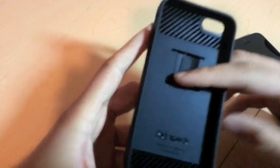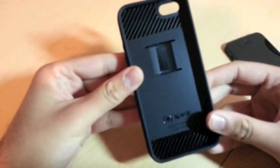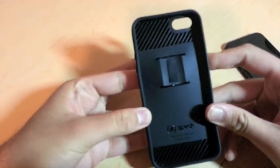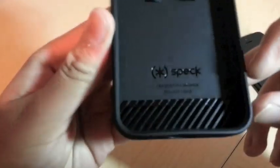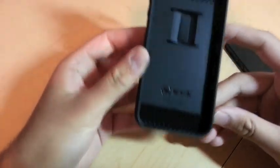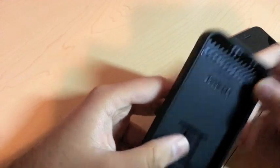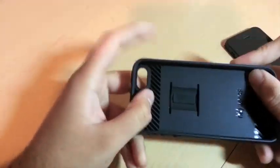Inside, there's a little padding so if you just have one card in there it won't fall out — it'll be secure. As you put more and more cards in, this padding just moves forward. It's got the Speck logo etched on here, and it says 'Made in China.' There are also some decorative grills on the back — I'm not sure what those are for, just a design thing.